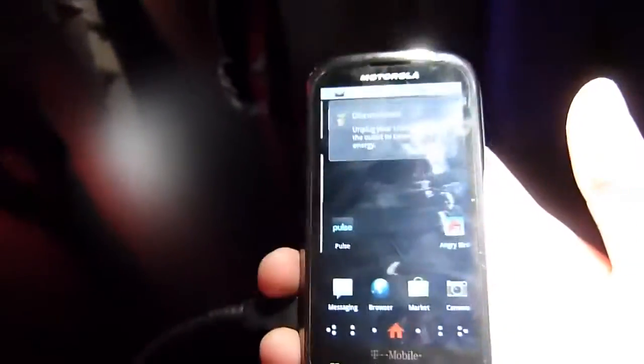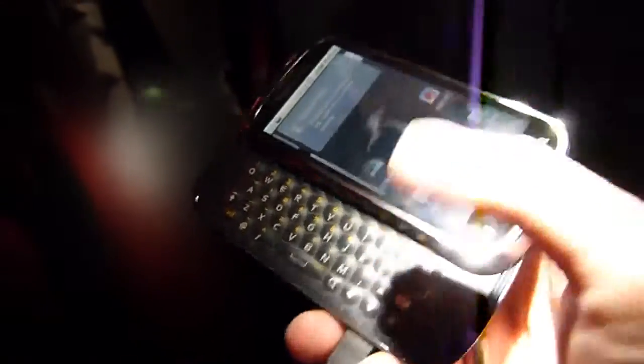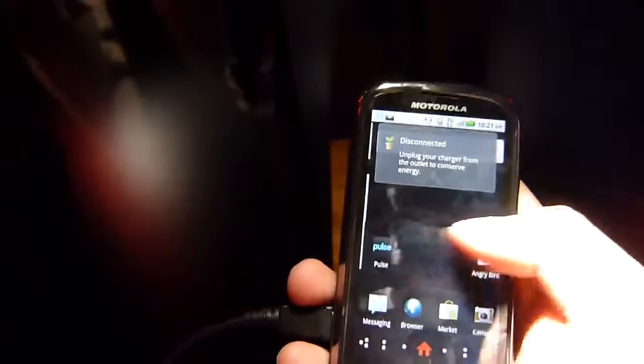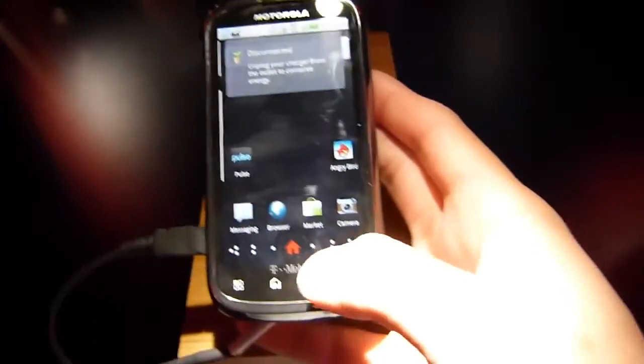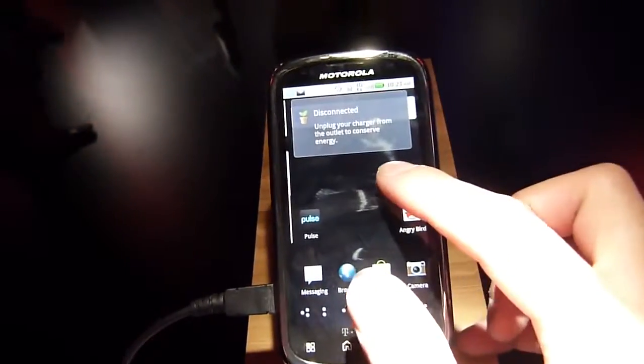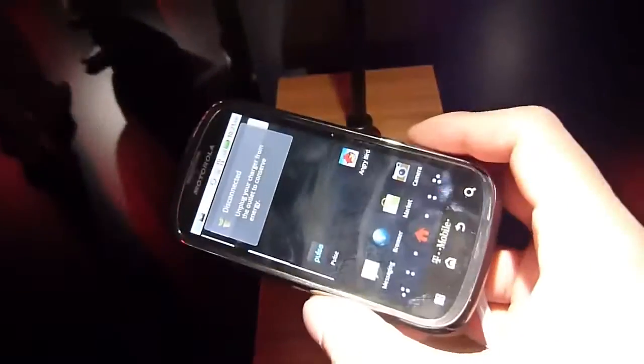On the back you have the 5 megapixel autofocus camera. It's decent — again, a mid-range handset. The great thing about it is of course the keyboard, and it has some nice specs all around, especially with the high-resolution display, so you're not going to have any problems using it. If you want to read more about the Motorola Qlik 2, you can check out our hands-on text at PhoneArena.com.